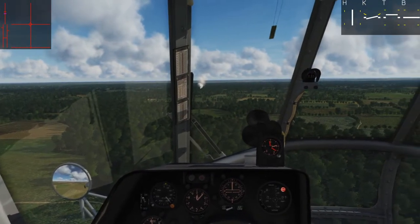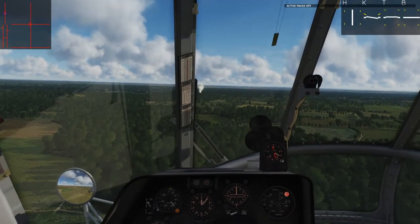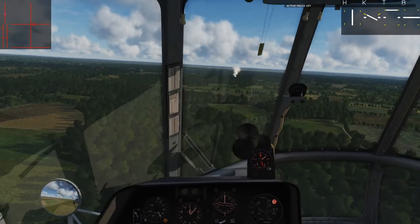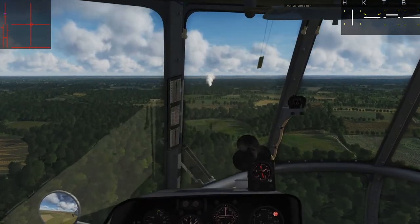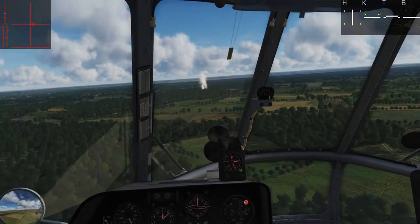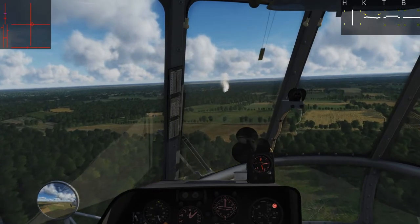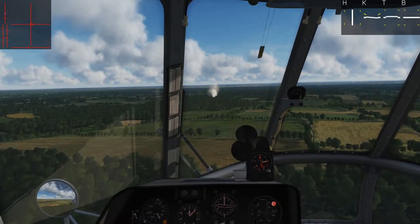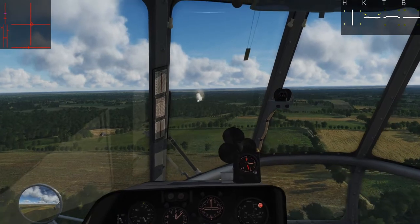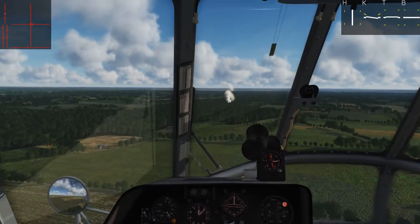We're going to head over towards that white smoke — that's the clearing we're going to land in. Same idea applies: we really want to do a flyover and get a good feel for what our LZ looks like, what our best approach angle is — into the wind if there is any, but in this case there isn't. We can decide whatever gives us the most room.